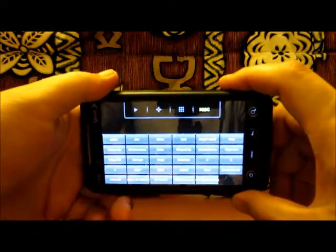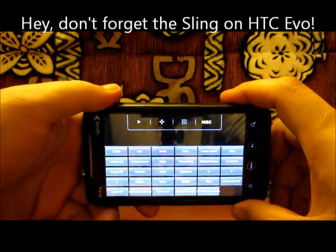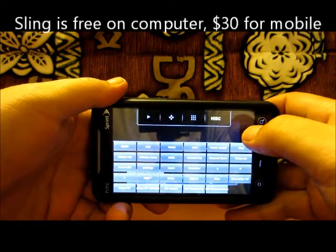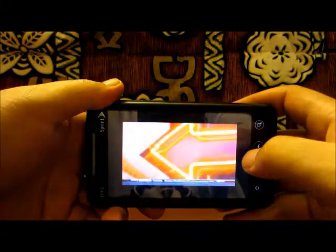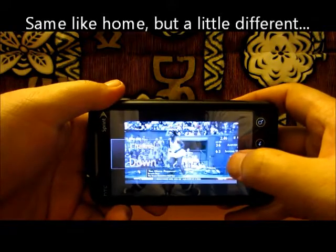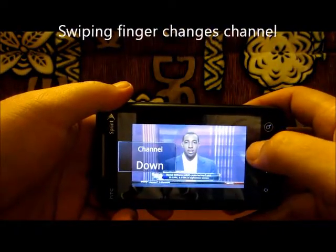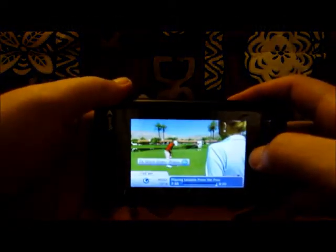You can also watch slingbox on a lot of the cell phones nowadays. I have it on my HTC EVO from Sprint. All you do is turn the power on. You can do everything you can on, let's say, a laptop — control your DVR, schedule recordings, everything. This is how you change channels. It works really well, probably best on Wi-Fi, but 3G and 4G is also very good.